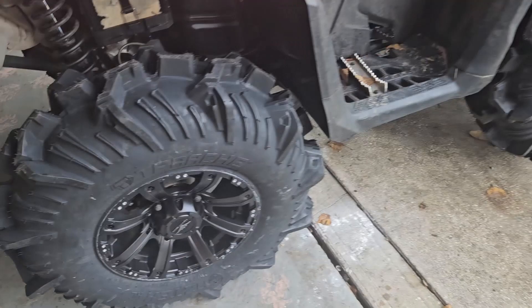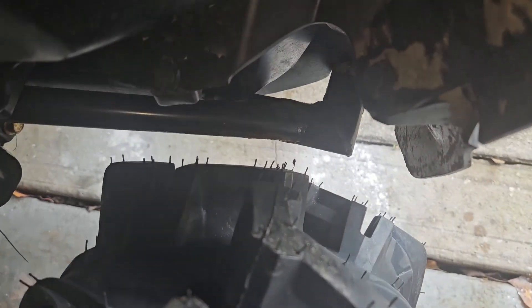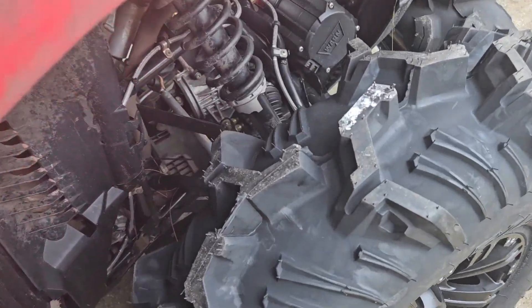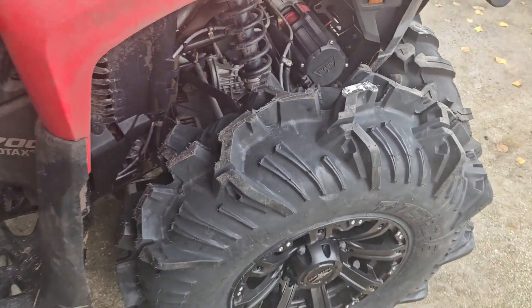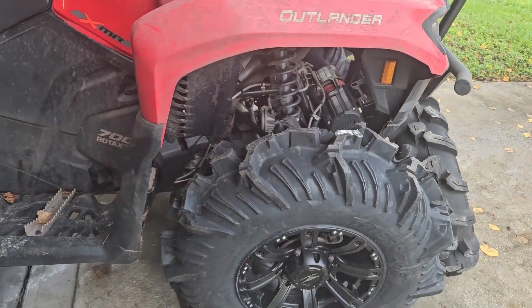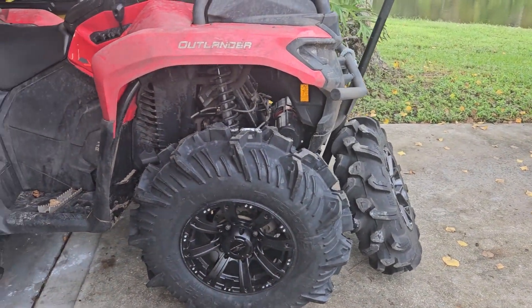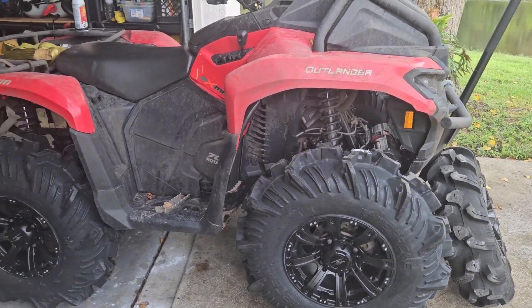So I got the 32s mounted up. The good news is I have a lot more clearance on the rear — that used to be almost getting kissed by the 33s. The bad news is the front is still going to rub when I turn all the way. You can see down there it's rubbing in the frame. Not as bad, and it rubs in a different spot than the 33s did — a little farther forward, but it's still rubbing. So I'm going to have to put those forward arms that just came out, and hopefully the 32s won't have any rubbing.